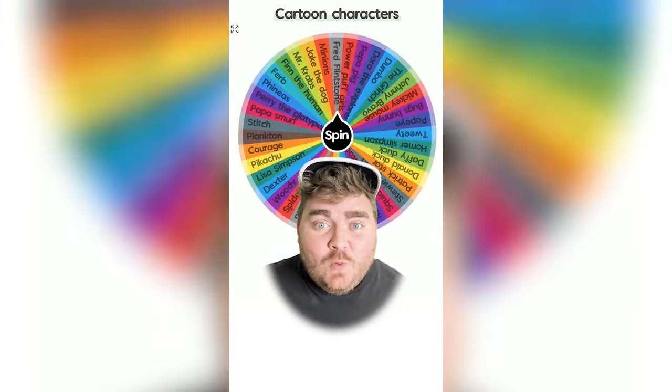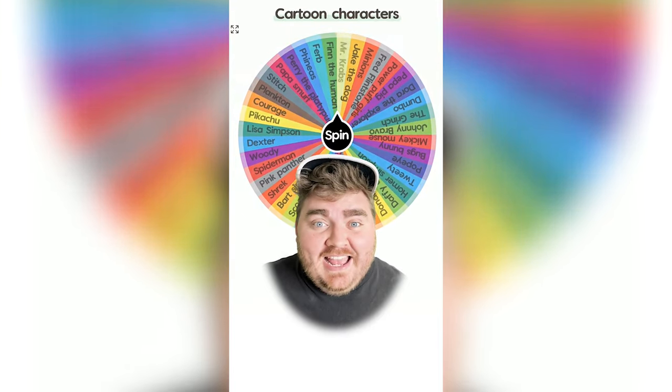Whichever cartoon character this wheel lands on, I'm going to draw it from memory. Mr. Krabs! Let's go.